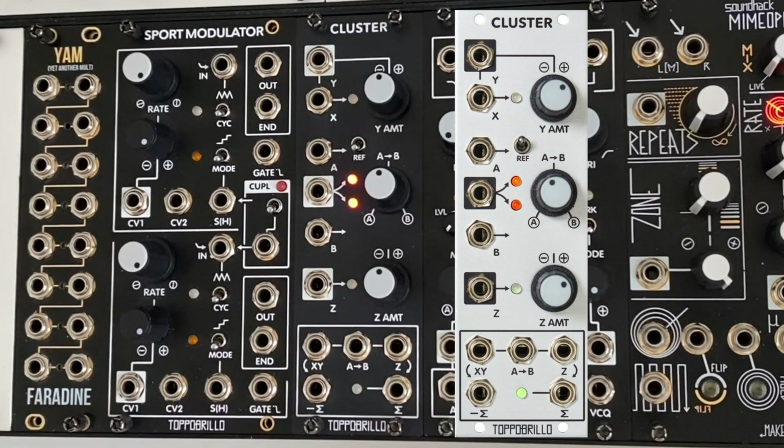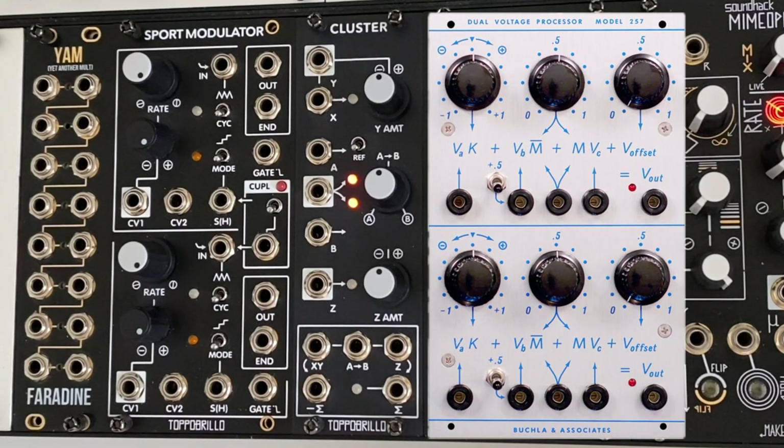The Topobrillo Cluster is an 8HP voltage processing module inspired by the classic Buchla 257. Unlike the 257, Cluster is designed to work with both audio and CV signals equally well.